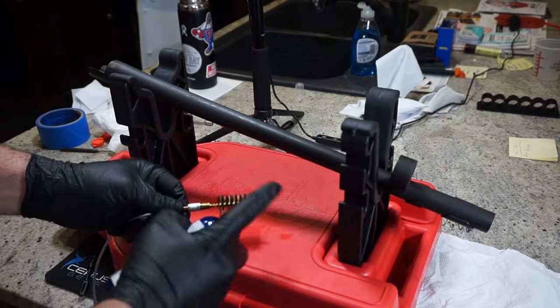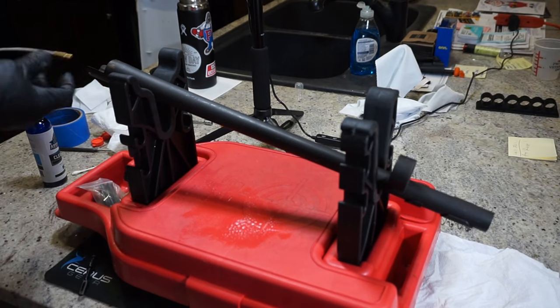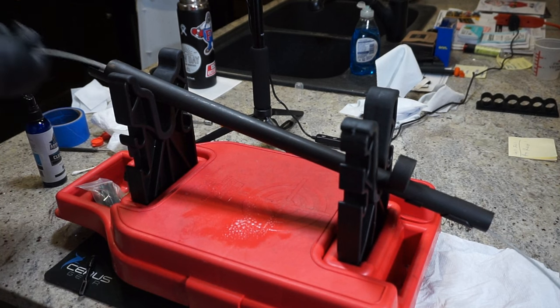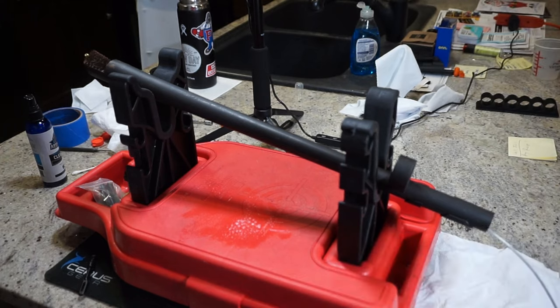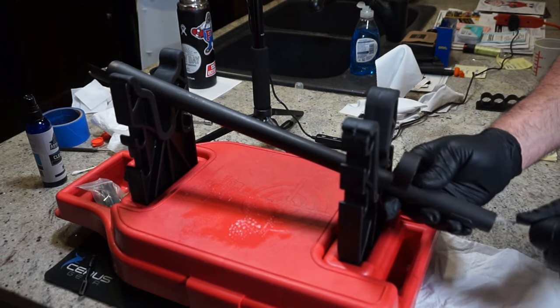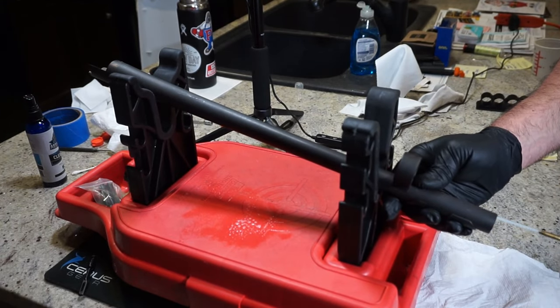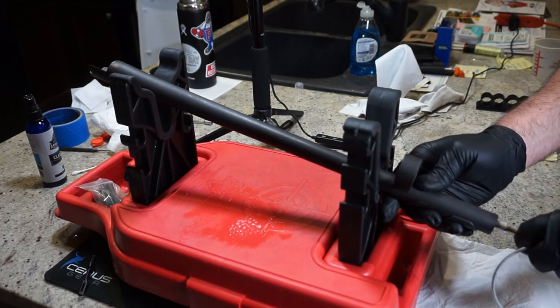Put a couple of spritzes of solvent on the bore brush and pull it from the back to the front about three or four times. If you're using a traditional cleaning rod, not a problem — just push that rod through a couple of times. I'm using this Aegis Gun Care cleaning products kit and it works great.